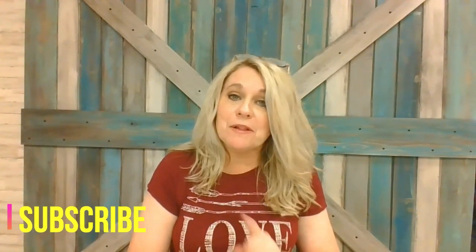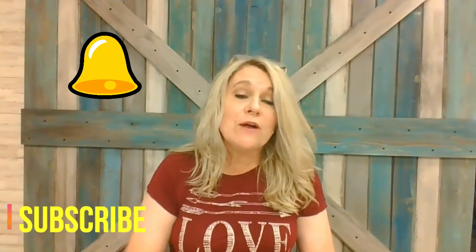Hey y'all, I'm Pam with 44 Marketplace. If today's your first visit to my channel, thanks so much for tuning in. Please take a minute to subscribe and click the bell so you'll be notified each time I upload a video. If you like my videos give me a thumbs up, and keep in mind I try to put a material list in the comments below each video.